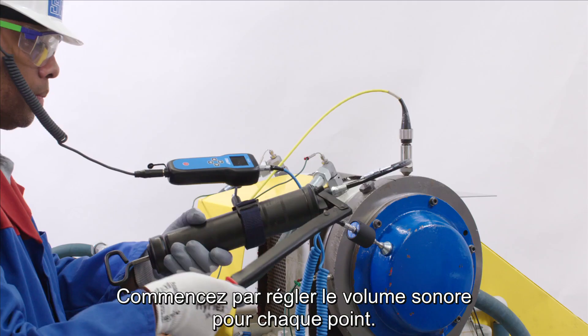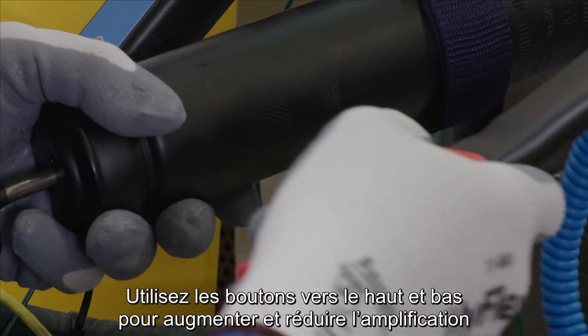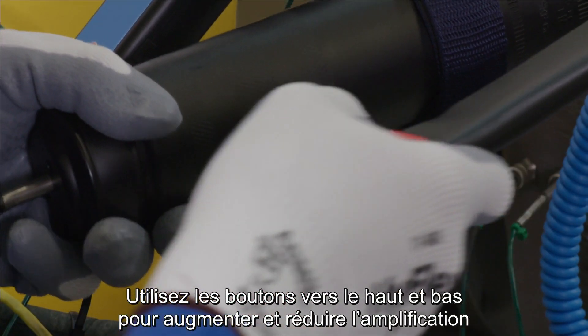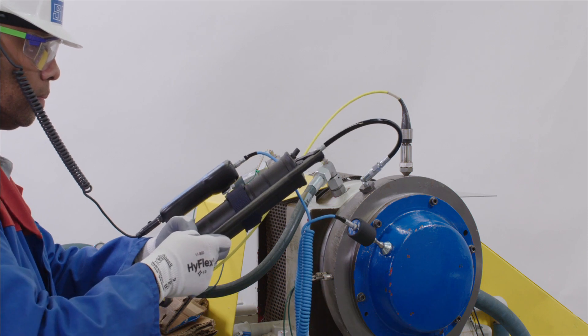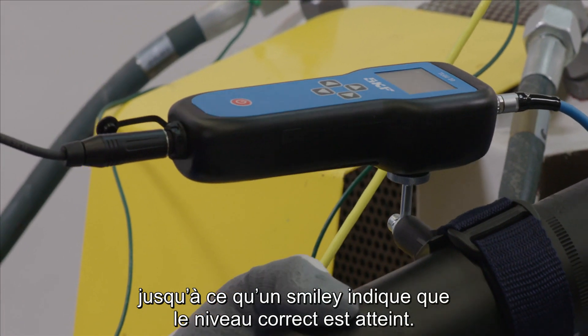First, adjust the amplification for each point. Use the up and down arrows to increase and decrease amplification until a smiley indicates that the correct amplification level is reached.